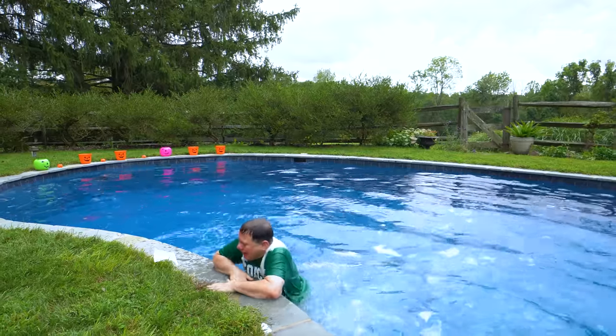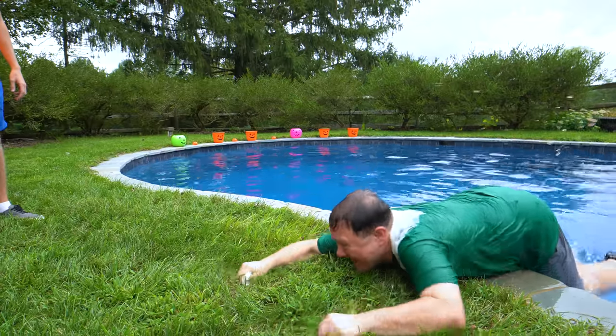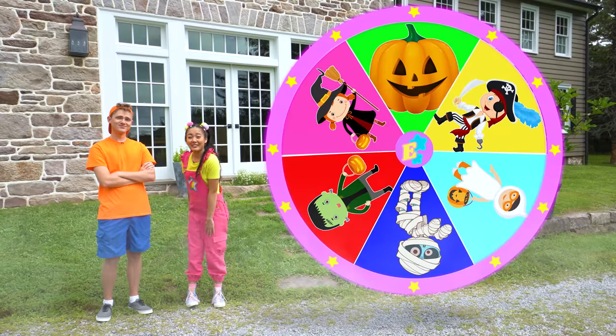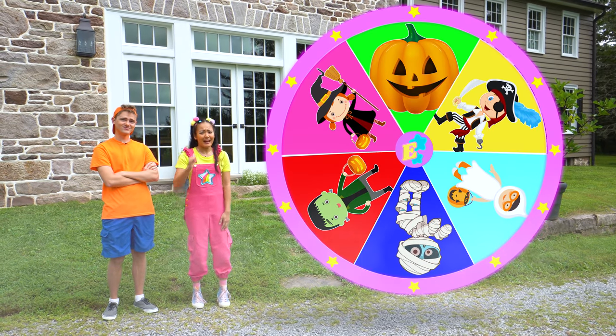Oh, I got it! You're going to wrap it again? I'm going to go trick-or-treating tonight!